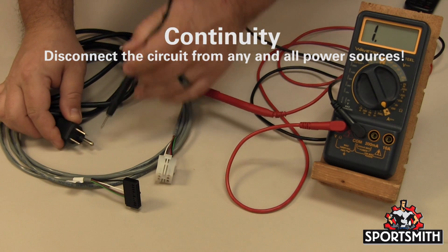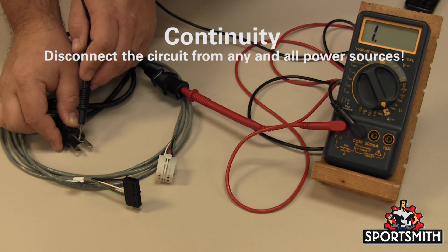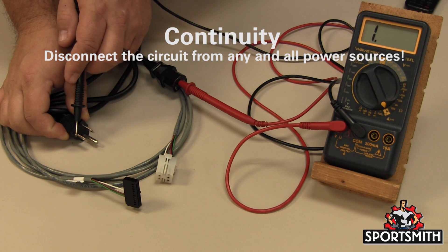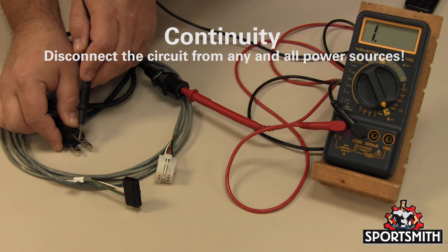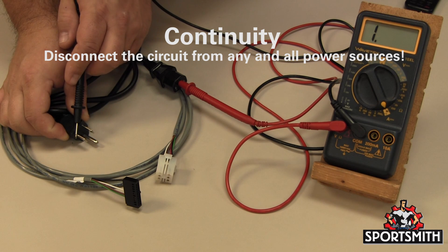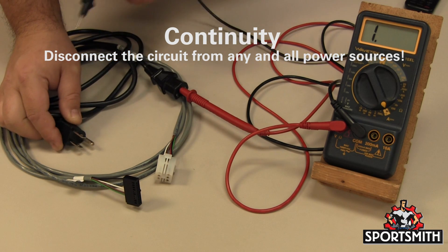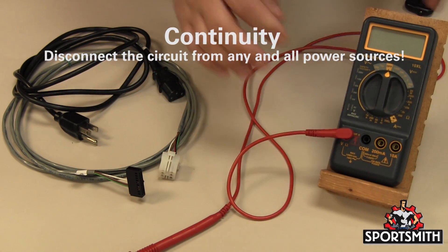Continuity is a good test for any shorts or opens in a circuit. Continuity is used as a yes or no scenario — yes, there is a connection, in which case the meter will show a value, beep, or both; or no, there is no continuity, in which case the meter will show a one on the far left or an OL for overload. Any value other than a one on the far left of the meter screen means there is a connection between the two points the probes are touching.